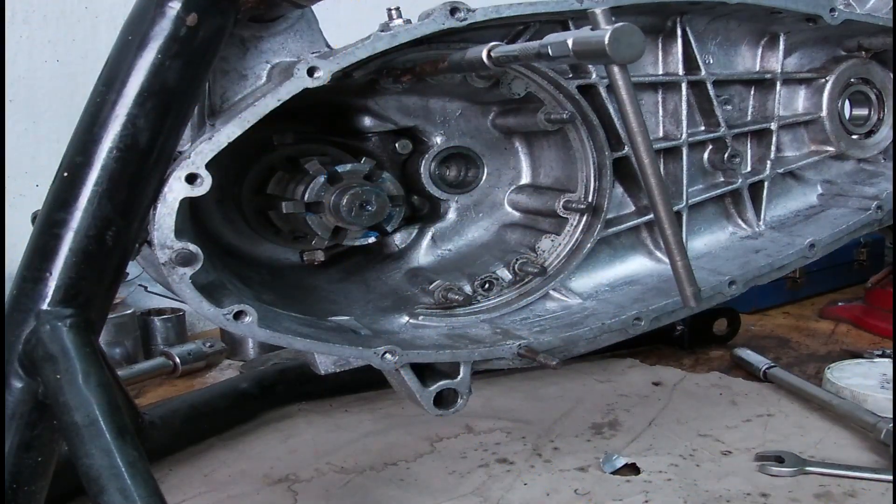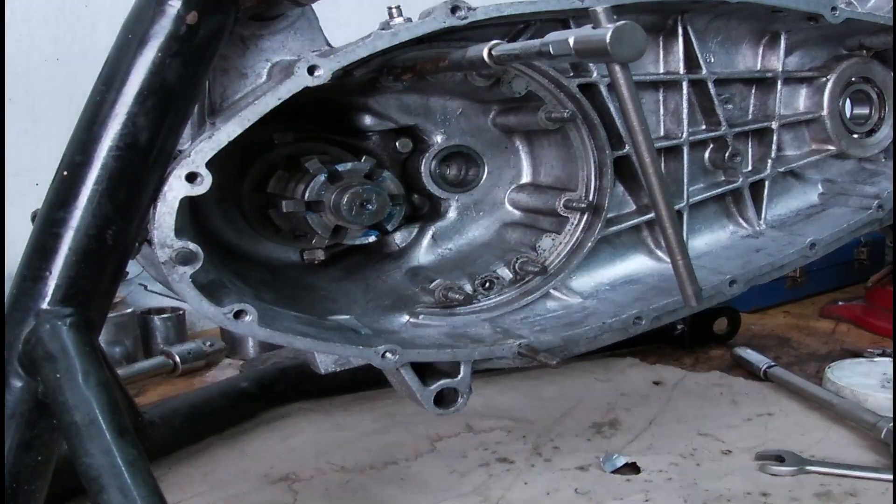I found some footage on my GoPro of the actual helicoil being put in — this was from the video before, in part six. I couldn't seem to see it for some reason, so what I'm going to do is do a short video and show you how I fitted the helicoil. So this is it, enjoy.